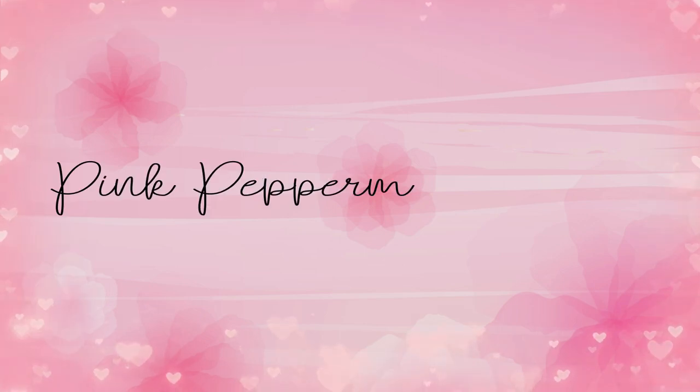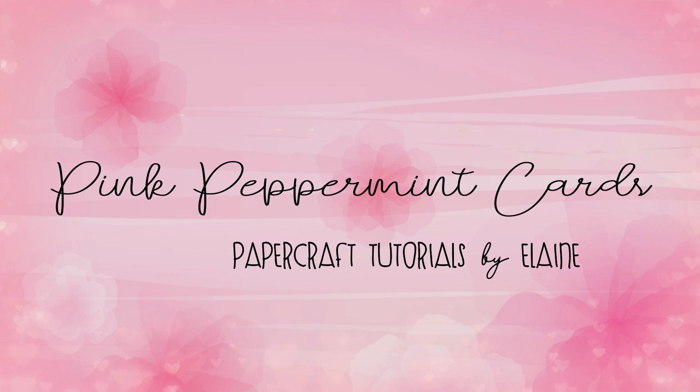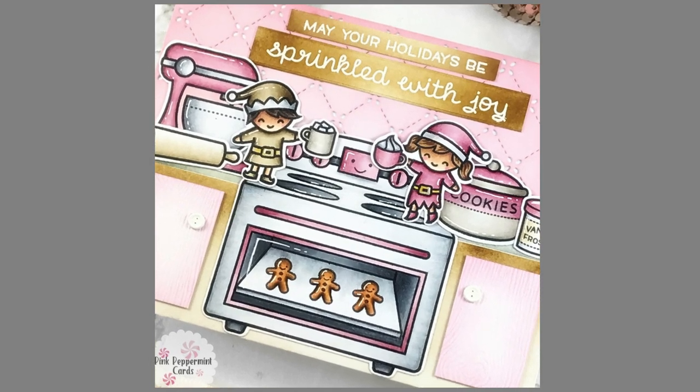Hello everyone, it's Elaine here from Pink Peppermint Cards. Thank you so much for joining me today on my YouTube channel. Today I'm going to be recreating a card which I made for the Lawn Fawn number 80 card challenge, fun with food. So let's get started on the video.